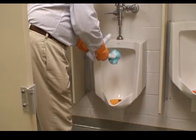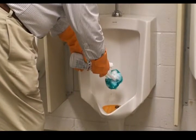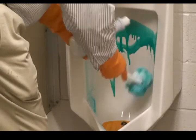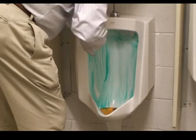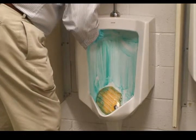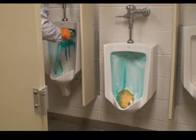We'll clean the urinals in the same way. I'll put some disinfectant acid cleaner on my swab and coat the urinal with the cleaner. Then I'll go on to the next urinal and do the same thing.